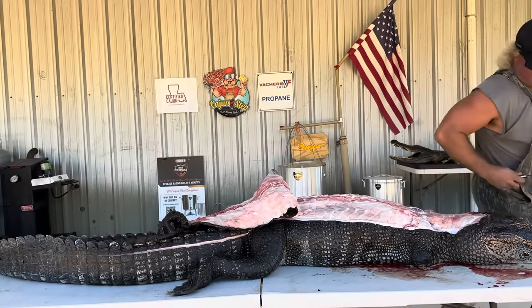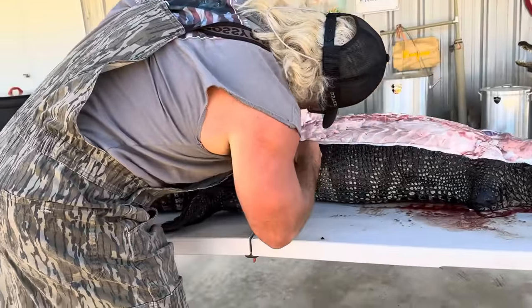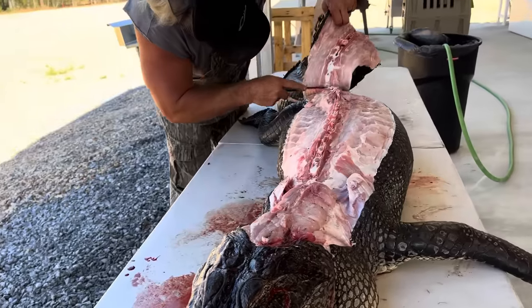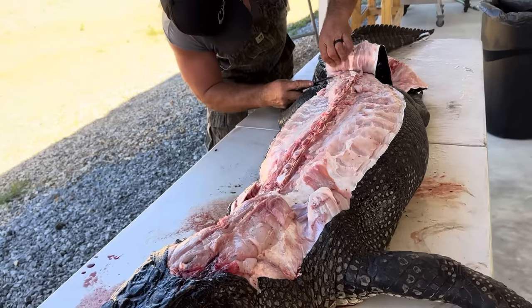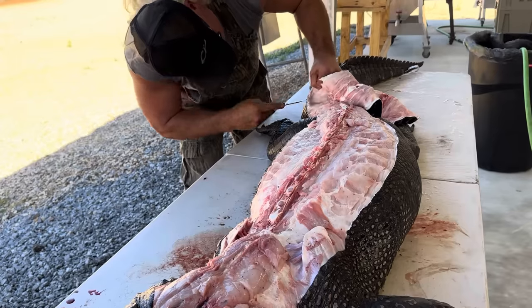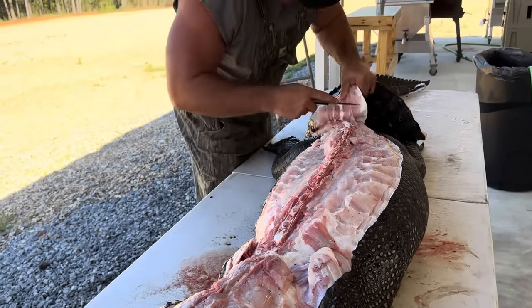Come on that side, keep going down just like that. Get under that skin. I'd rather leave some meat than cut the skin, dude — any day of the week. I got plenty of alligator meat.